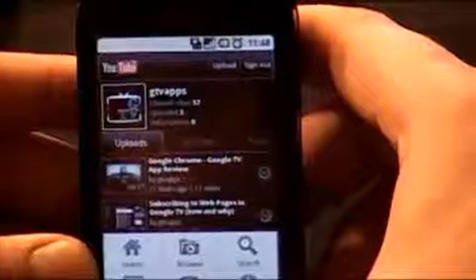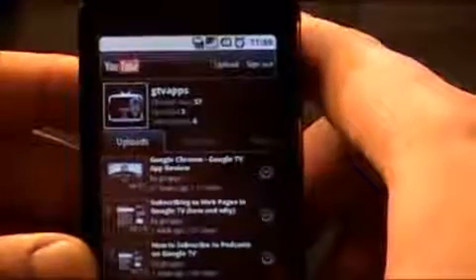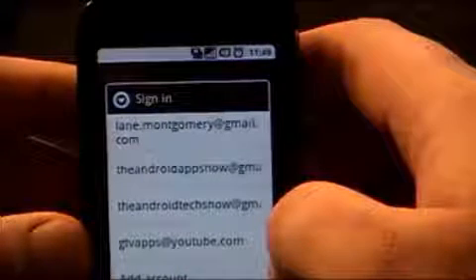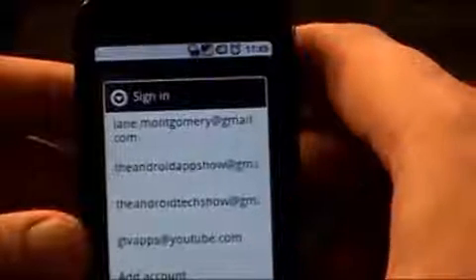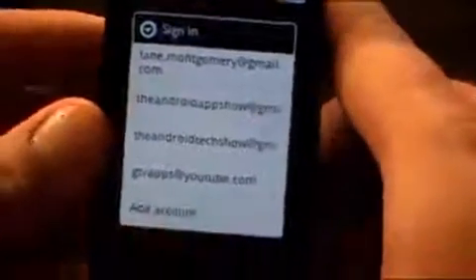One of the cool things about this — when you go to my channel, it says 'sign out.' I just hit my channel and click on sign out. Then when you go back into my channel, it will prompt you for all the different accounts that you have signed into on your phone. Originally I had these three — I didn't have the GTV apps account. I went down to 'add account' and signed in with that. It actually keeps that information on there. Otherwise it pulls information from the other Google accounts you already have on your phone.